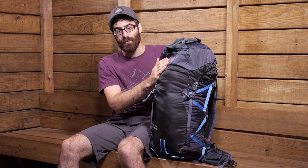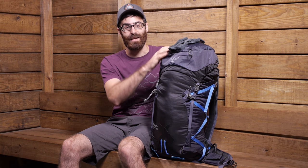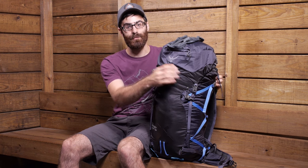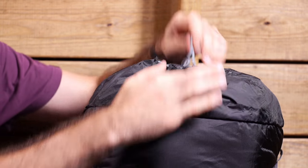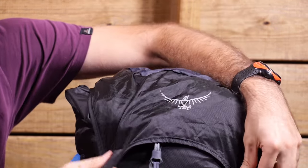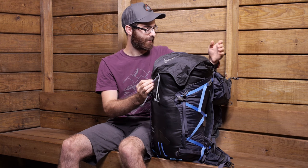The hood is removable — you can take it off completely and leave it at home. The pack does have a flap jacket cover, so for lidless use you still have protection. To remove the hood there are simple clips. That flap jacket is integrated, so all you have to do is drape it over the top of the pack, reverse the buckles, and it will clip to where the hood would originally clip.